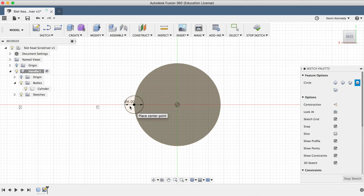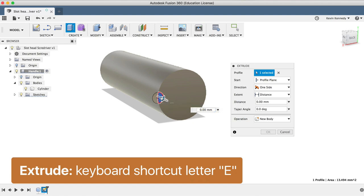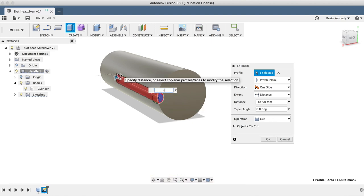Now I'll hit the keyboard shortcut letter E for extrude, and I'll extrude cut this 75 millimeters, and then I'll click OK to exit the extrude command.